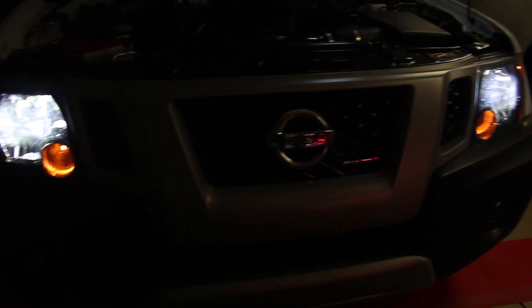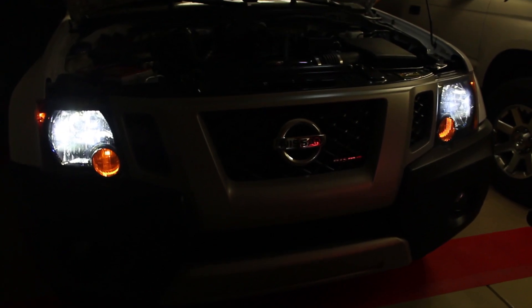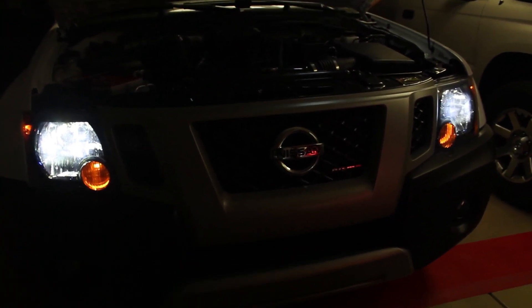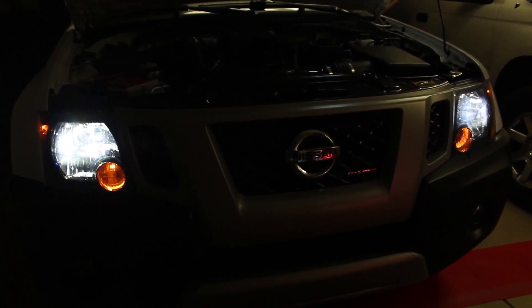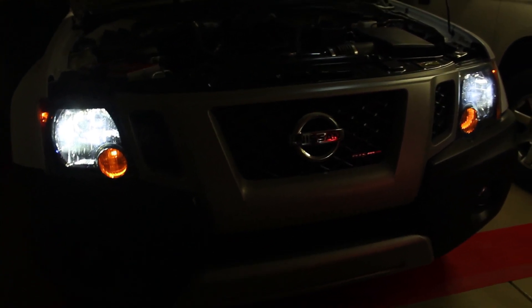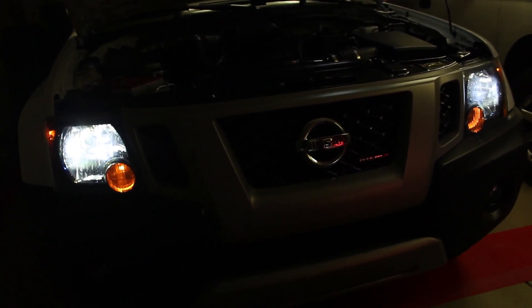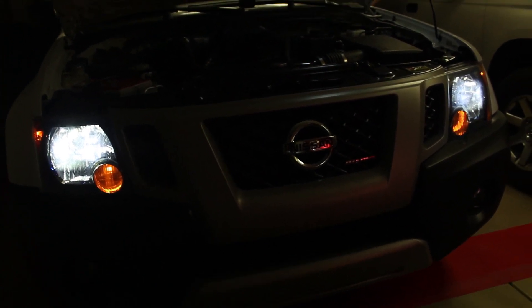Here's what it looks like with both LED headlights installed. As expected, it looks awesome — it's definitely going to provide a lot more visibility at night. One thing to mention: whenever you're taking out your halogen bulbs, don't take them out when they're hot if at all possible, and try not to touch the bulb envelope. If you do, clean it with alcohol before you reuse them. I also recommend storing them in the box that the LED headlights came in, so if your LED headlights were to fail on the road, you can reinstall the halogen ones roadside if need be.